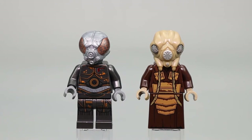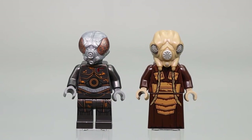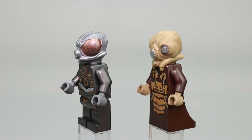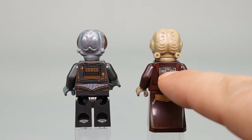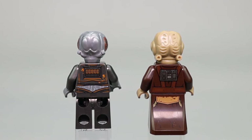The printing on both of these figures is actually very nice. I like how they use the dark gray and silver, with some bronze-colored printing for the droid. Zuckuss's printing goes all the way down — he's built using one of the newer skirt or robe pieces. Moving around, you see the nice molding for both custom head pieces, good printing all the way down the back of Zuckuss's robe, and good printing on the backs of both figures.